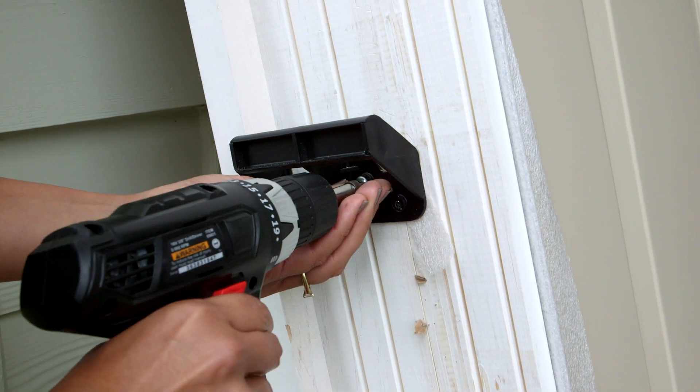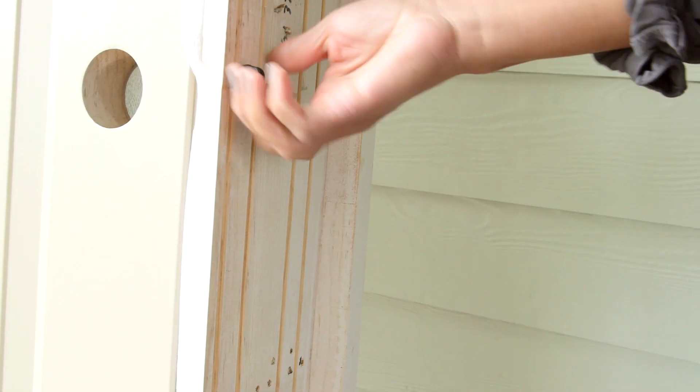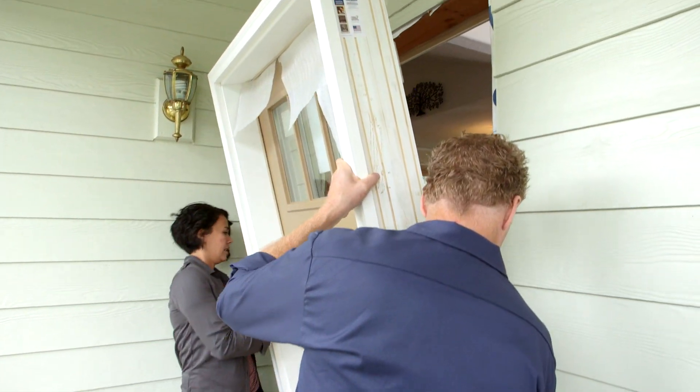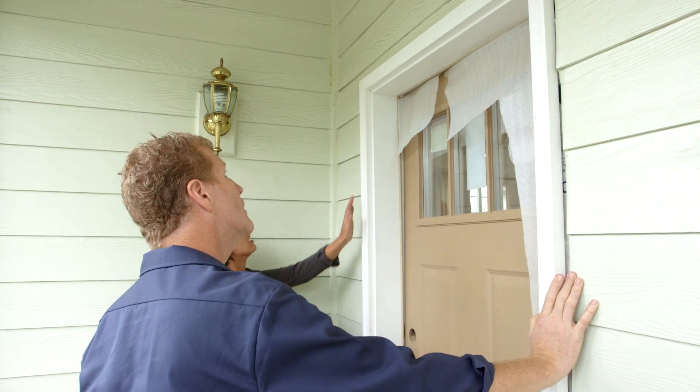We're about ready to move the door into place, but first we need to remove any pre-hanging clips from the outside of the jamb. As you move the frame into place, support the door so it doesn't swing open. From the outside of the house, we tilt the entire door unit and frame into the center of the opening.